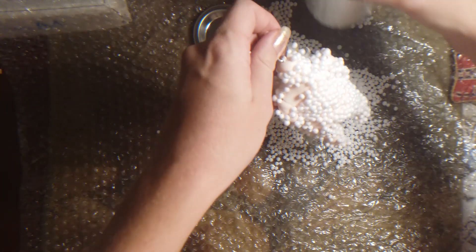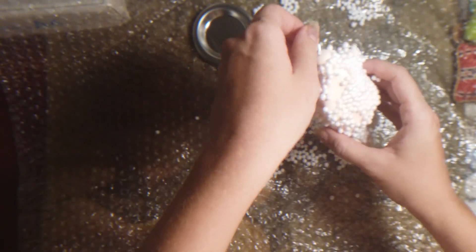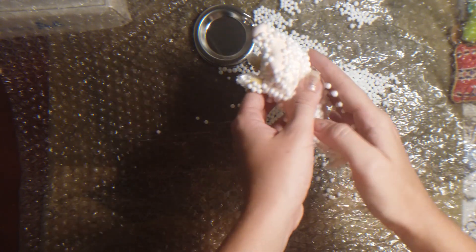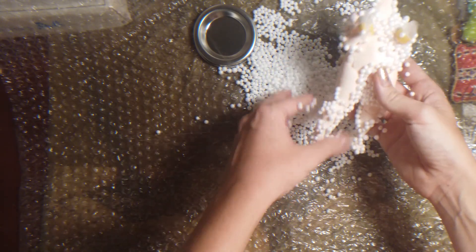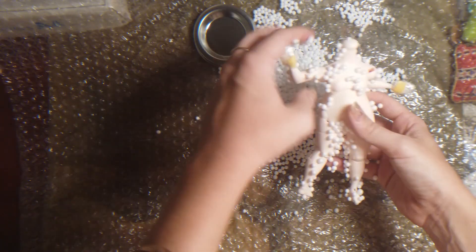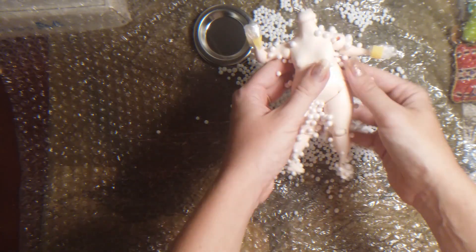If you're getting a heart-strung dolls body for your Blythe dolls, I highly recommend preparing a surface. Looks like a little abominable snowman — stuff's everywhere. So if you're getting a bulby body by heart-strung for your Blythe, definitely pre-prepare a surface to catch all the tiny little styrofoam. Oh gosh. Well, look — she kept her safe, that's the point.